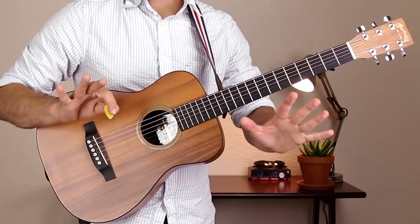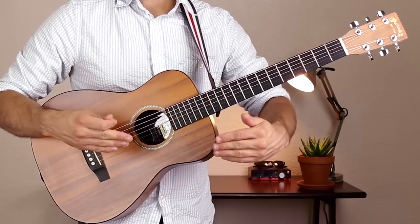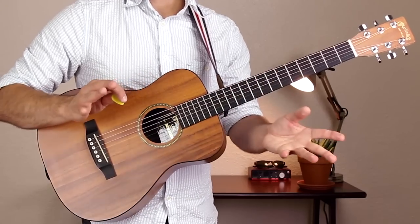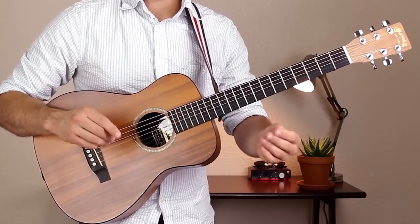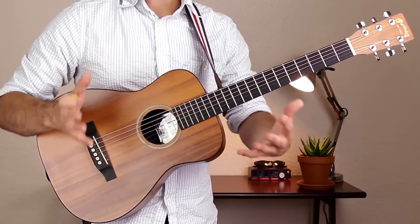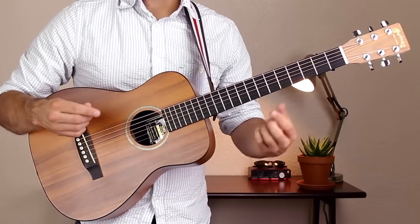Those are the chords. Here is the verse — we jump straight in with no intro. There's also no pre-chorus or bridge to the song; there are only two sections: the verse and the chorus. The verse is 16 measures with no repetition in those 16 measures, so we have to learn one chord at a time.